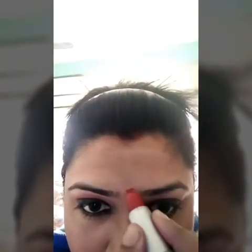Then I smudged my kajal all over my eyelid and blended it with the red lipstick I applied over there. Now I am applying my lipstick as the blusher — you can see the same technique — I am smudging it all over my cheeks with the help of my fingers. And I have already applied the lipstick on my lips. Voila! You can see, just with the help of one lipstick, I have done so many things.